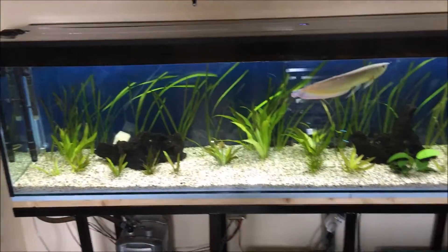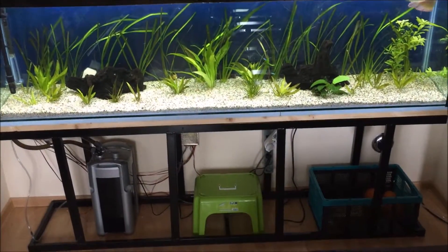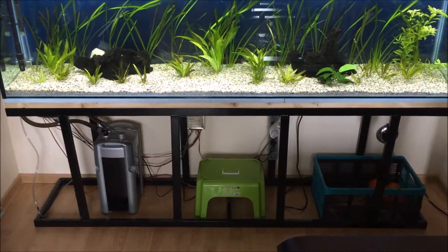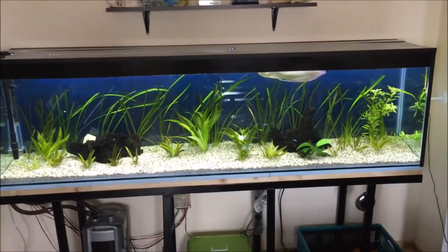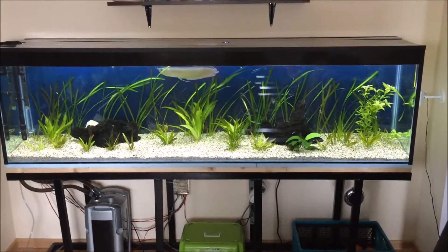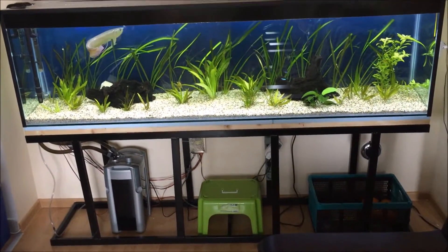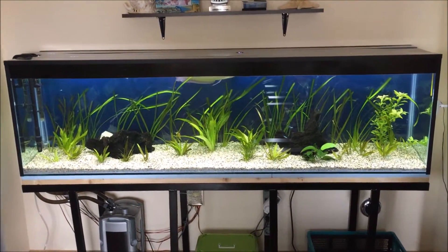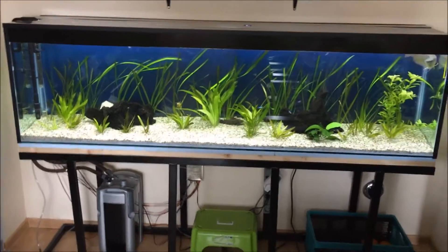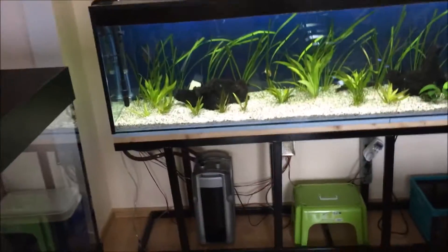Everything looks good now. This is how my aquarium is going to look, except I'm going to add some furniture to mask the steel stand and the hardware beneath it. I hope that you like this tank that I built. It's been about a month since I started working on the metal stand. I added the glass, glued it together, and this week I added the lid, the foil that covers the water line, and the plastic covers on the edges.